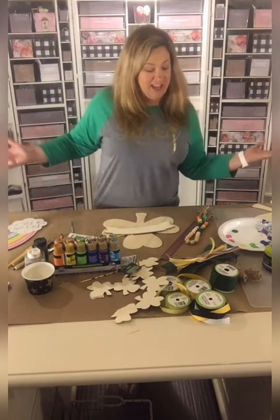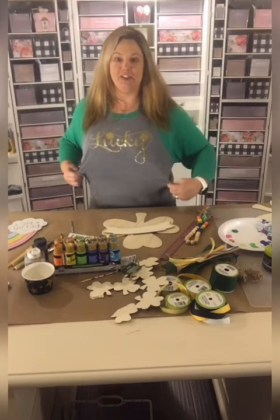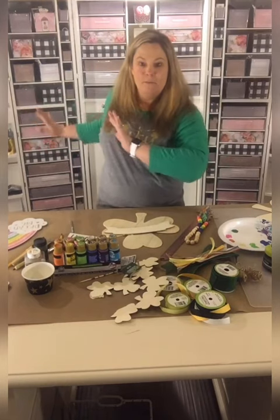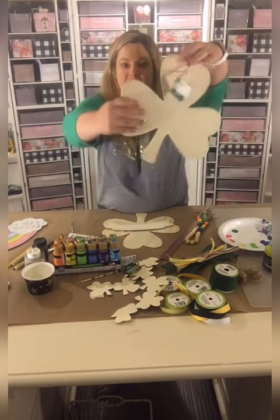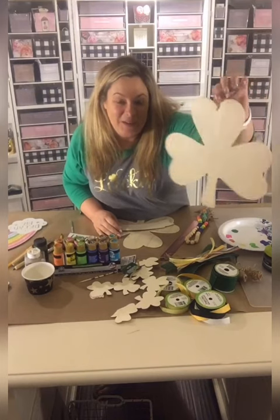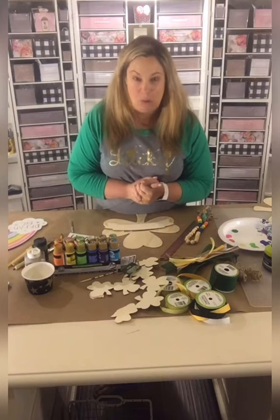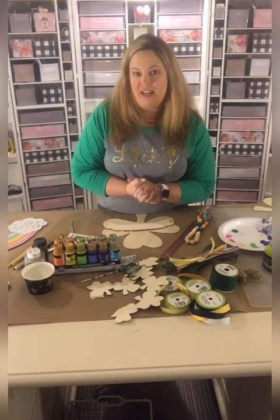I'm going to be making a St. Patrick's Day shamrock for you guys, but I'm not going to be doing it in the traditional green. I am wearing a shamrock shirt which I do have in the Crafty Life Mom shop. We are going to be making a shamrock today using a Dollar Tree shamrock wooden blank. I got the idea from a wooden sign I saw at Big Lots — they were selling it for like 12 bucks — and I was like, I can make that using things from the Dollar Tree.